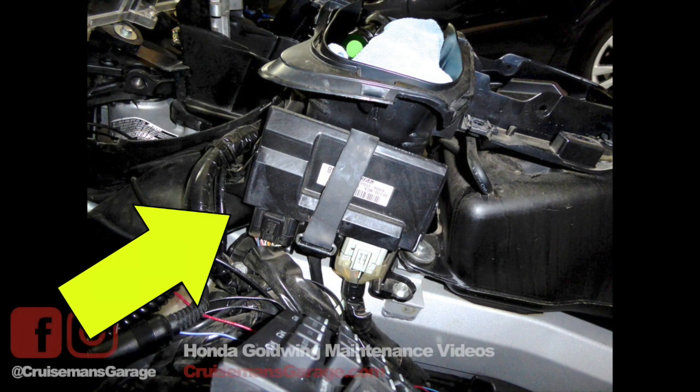The electronic control unit, or ECU, is located on the left side of the motorcycle next to your center glove box.